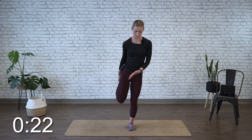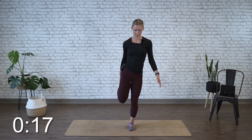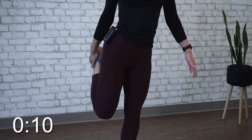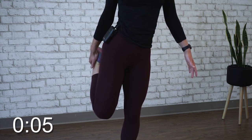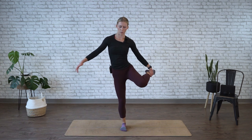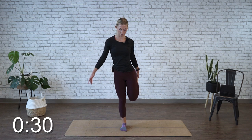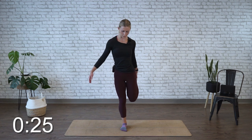You want your knee pointed down, and again, your legs relatively close together. All right, time's up on that side. Go ahead and switch. Grab the ankle, or if you can't, grab the foot, and hold for 30 seconds. Again, try to have that knee facing or pointed down, and your legs fairly close together.